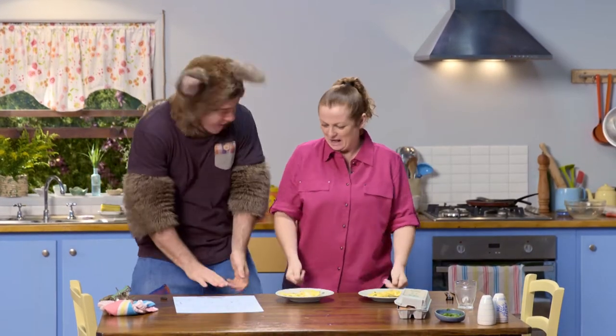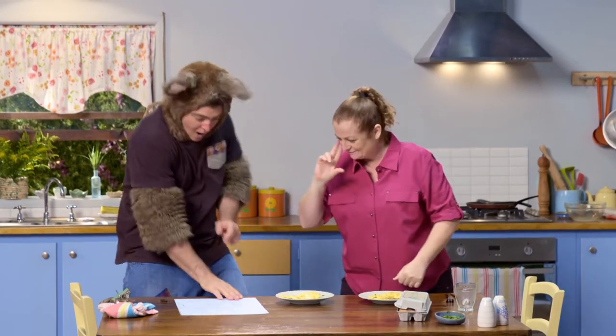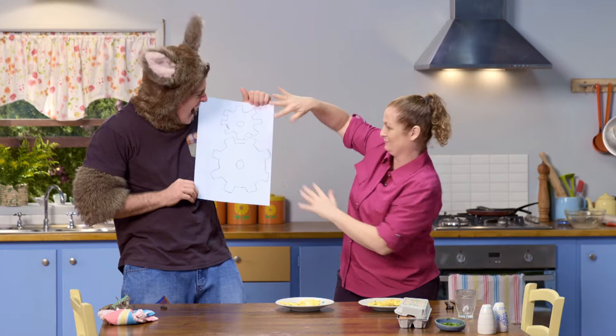Sally, look. Oh, what a lovely drawing of the cogs. Yeah. Look. Oh look at that — you've drawn how they go together and how they rotate.